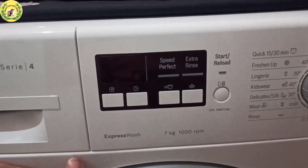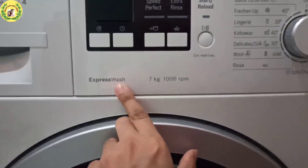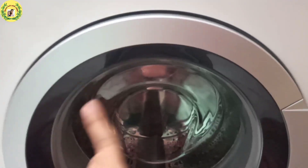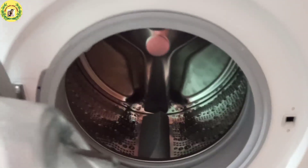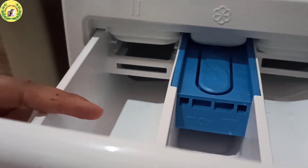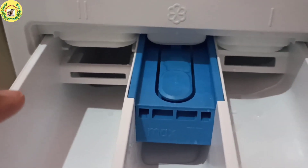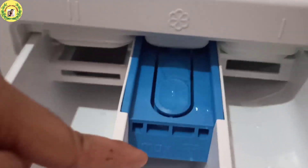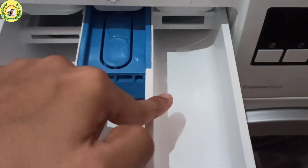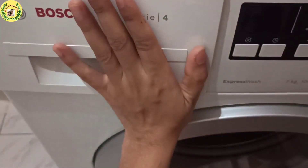Let's talk about the functions. This is a 7 kg express wash model with 1000 RPM and a stainless steel drum. In the detergent drawer, use liquid soap for better results — it is better for the machine's life. You can add liquid detergent, fabric softener like Comfort, and starch. You can also use extra detergent if clothes are very dirty and the machine will take as much as necessary.